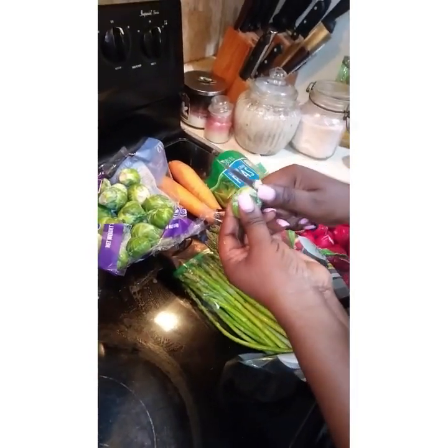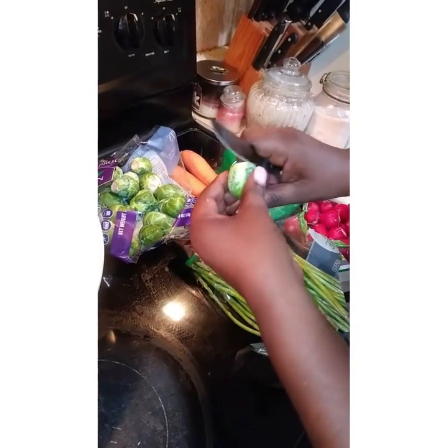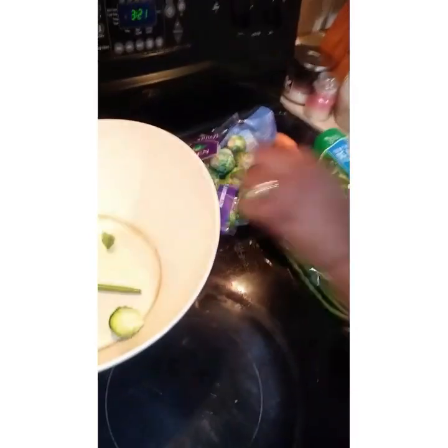I do the Brussels sprout like this. You take off the little bottom, cut it in two and put it in my bowl.